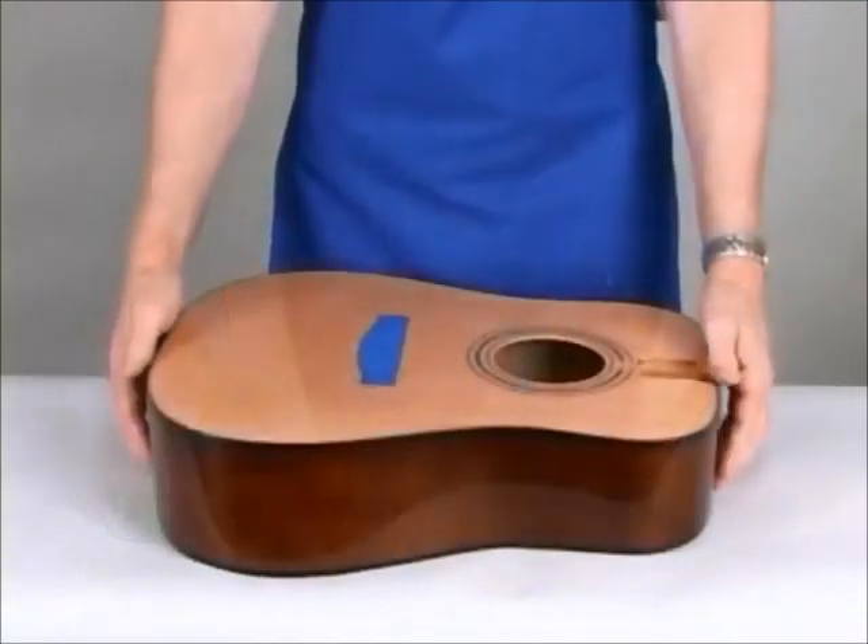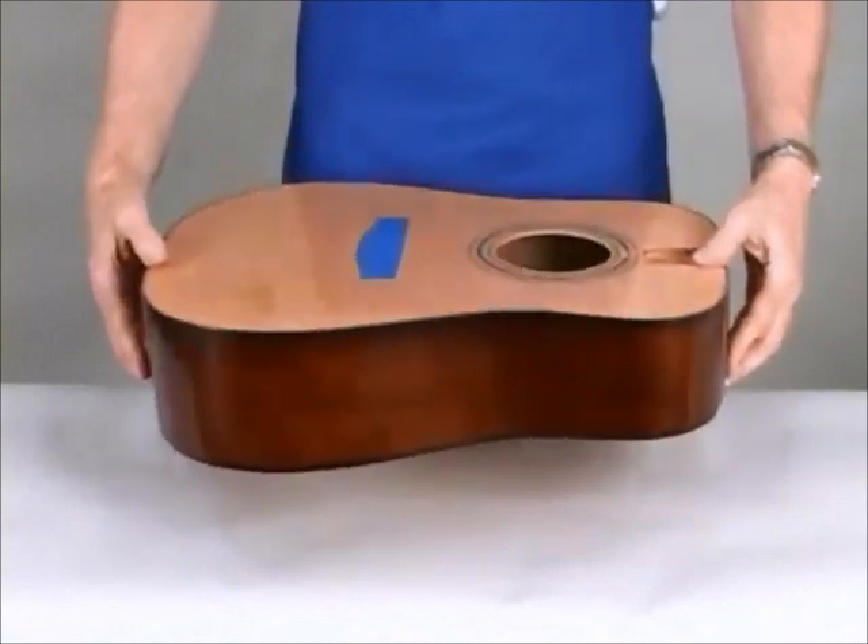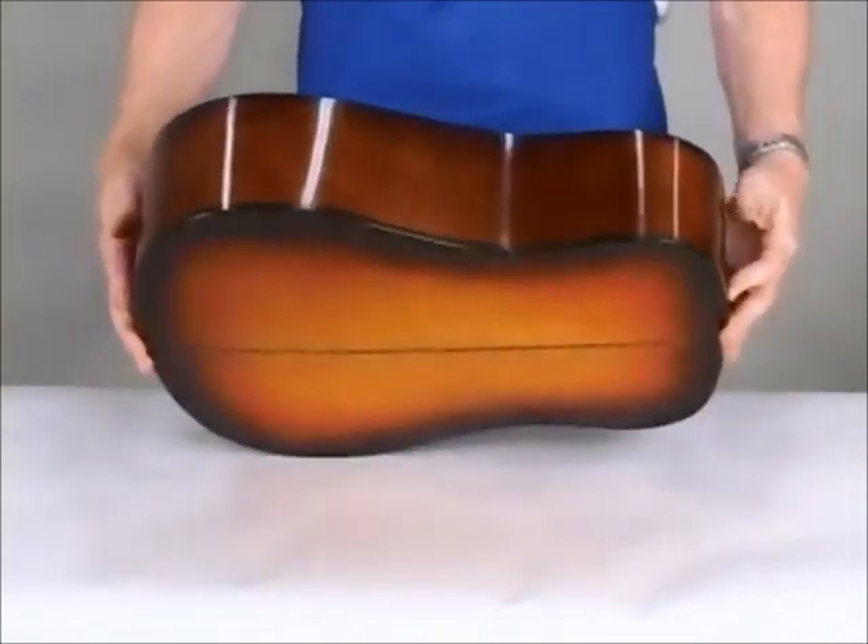Here is the final result of rubbing. As you can see, the finish is a very high gloss.